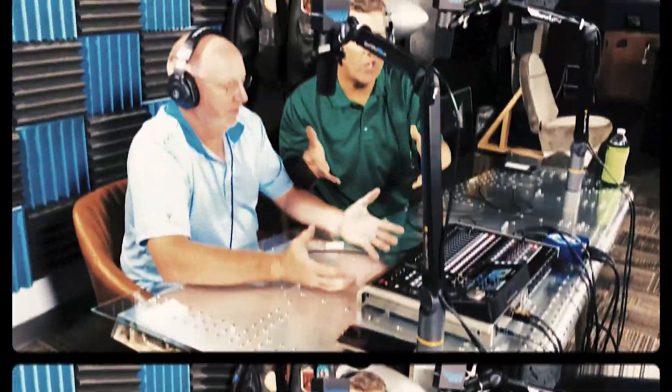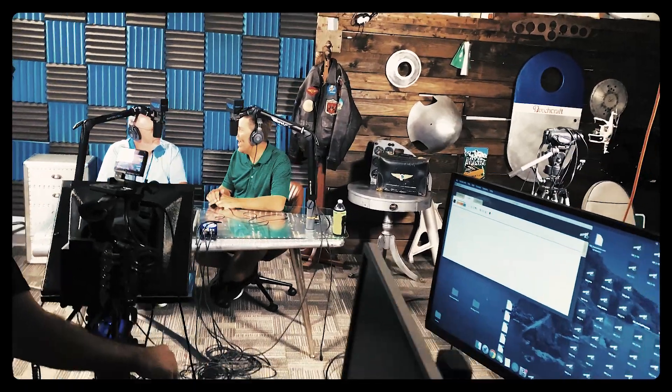It's the Controller Bob and Captain Joel Show!